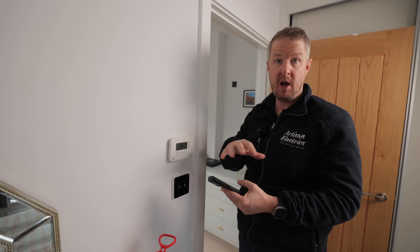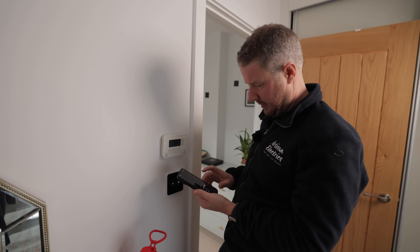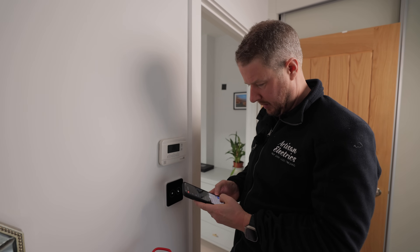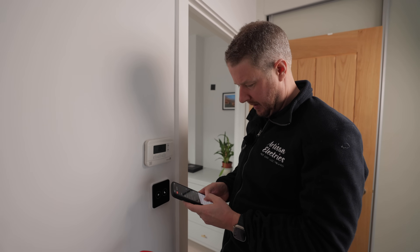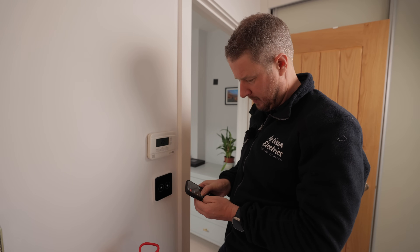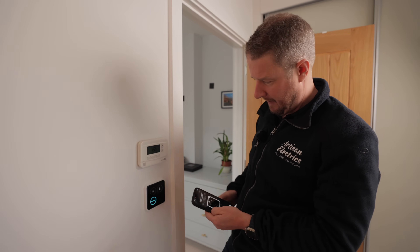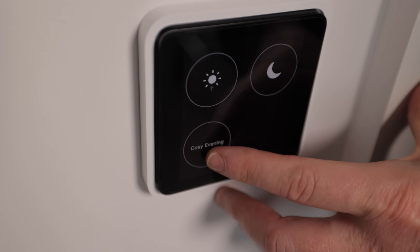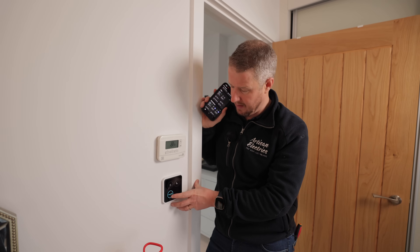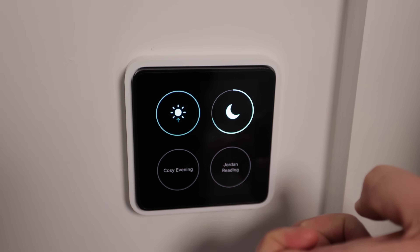Now that we've added our smart plugs, this is where the magic happens. We're going to set a scene to turn all of these lights on at the same time. I go into the master bedroom, click create room scene, and call it 'cozy evening'. We turn on the bedside lamps, and we can also dim the master bedroom ceiling light. Now the 'cozy evening' scene appears — if I click it, it turns on both lamps and dims the ceiling light, ready for a nice evening of reading in bed.